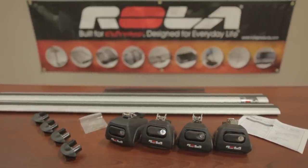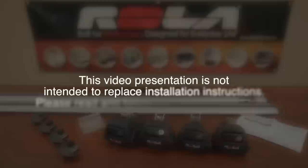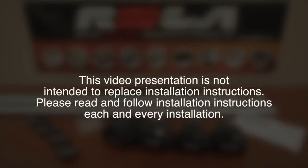The first step will be to lay out all the Rola roof bar parts and familiarize yourself with the parts, and cross check them against the enclosed installation instructions.